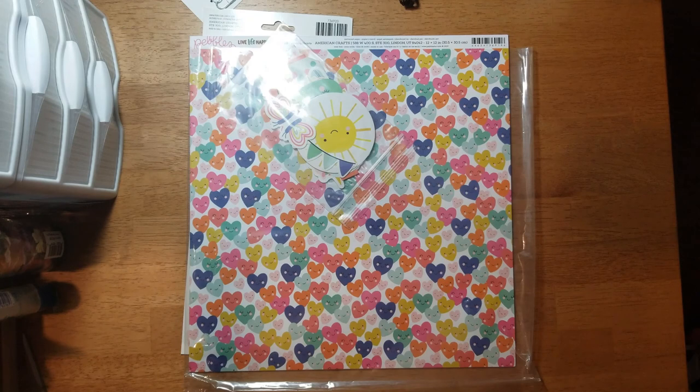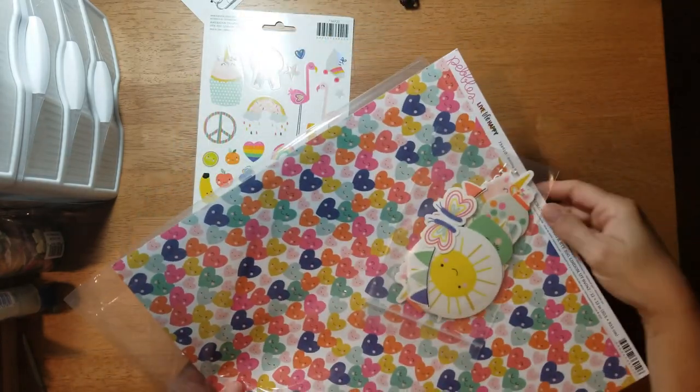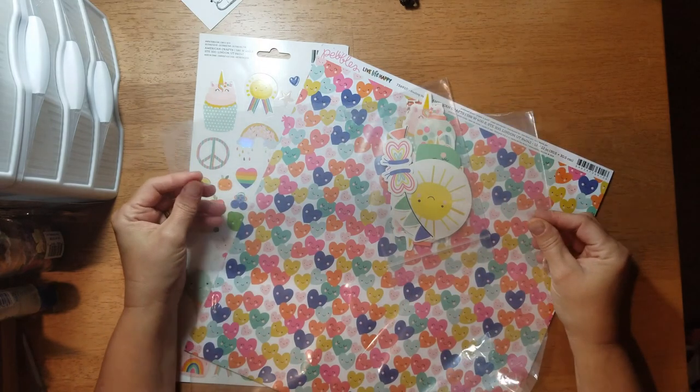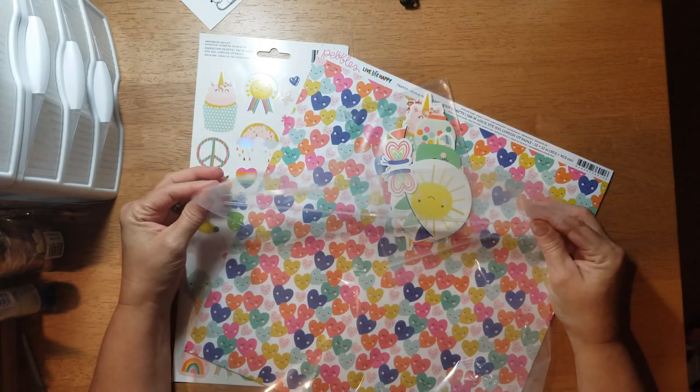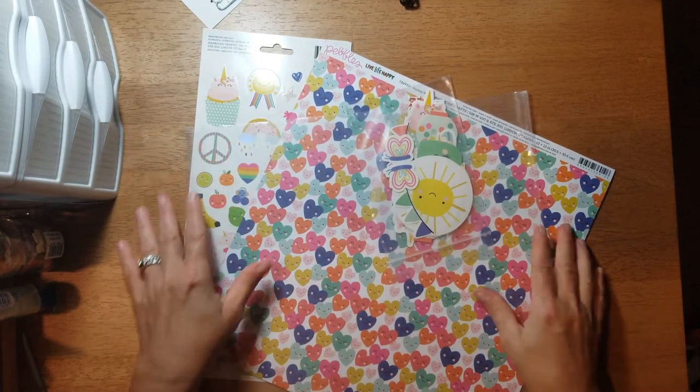Hey y'all, I am here today with July's Scrap Room Flavors of the Month kit plus a couple of other items that I ordered with a gift card that I won from CSI Blogspot. We're going to do the Flavors of the Month first, and this is the first little collection. They each come in their own individual plastic sleeve, which I like because it makes good storage.